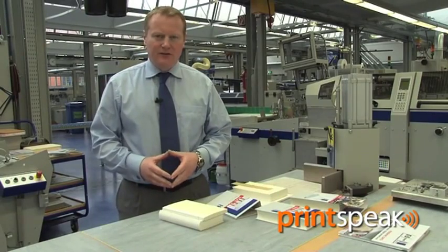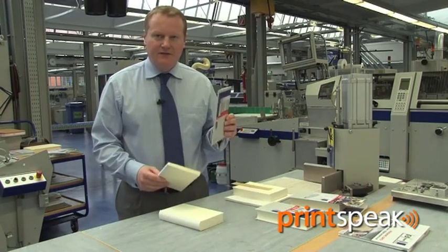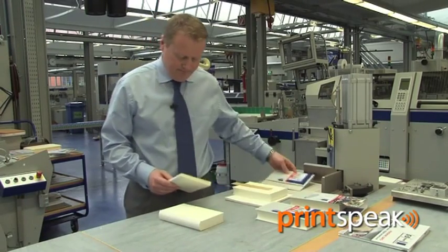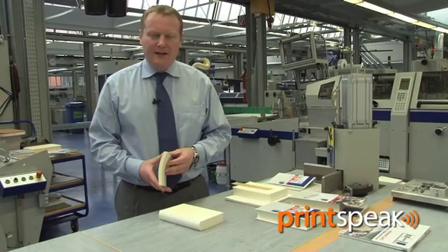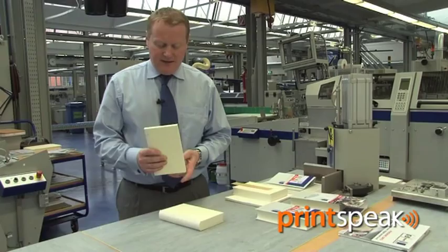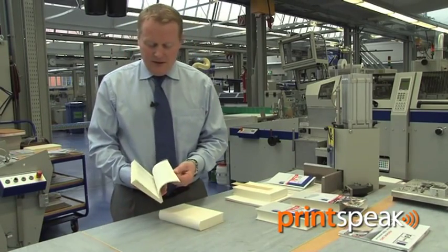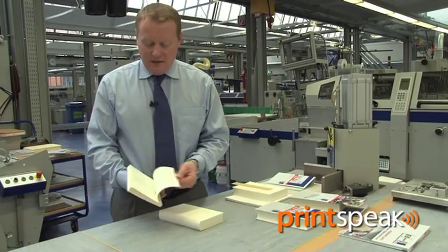The final stage of case book production is casing in. This is where the book block and the case finally come together for the first time. Just before casing in we need to trim the three edges of the book block we have just prepared: the head, the tail, and the fore edge. We now have an adhesive bound book block where every leaf is free to be inspected.